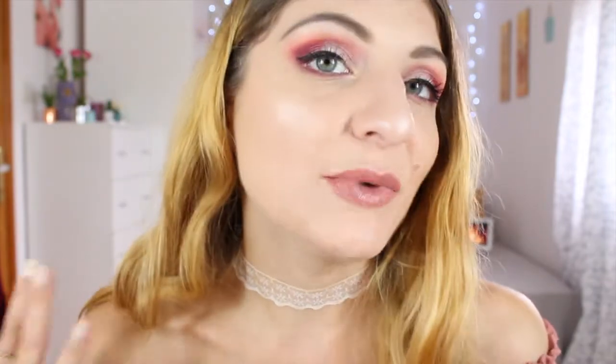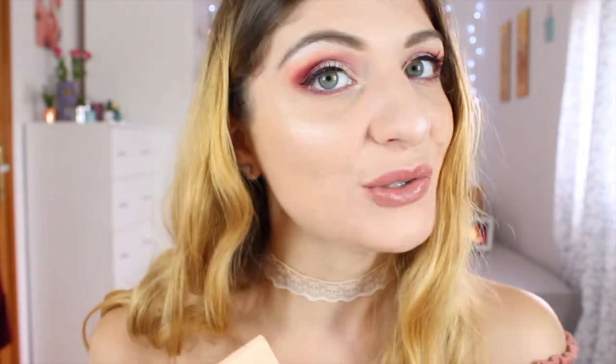This is the finished look using the Emily Edit 'The Ones' palette from Makeup Revolution! This was more of a test-and-review than a full tutorial since I didn't show all the face makeup. If you want to know what's on my face, I did a review of the Conceal and Define Foundation — link is down below. I really love 'The Ones' palette and today we just tried the berry shades. If you want to see more looks using darker, green, or different shades, let me know in the comments!